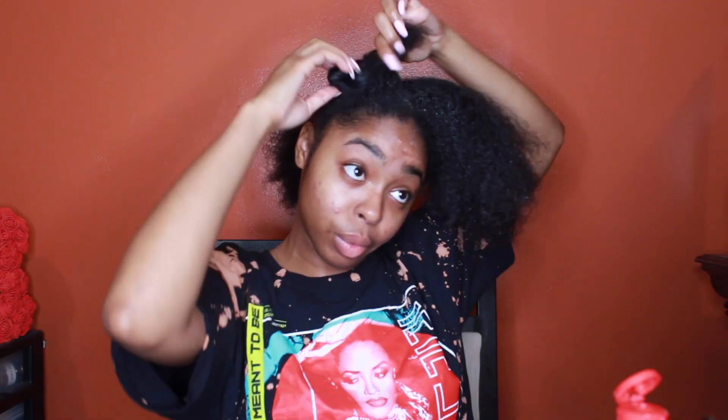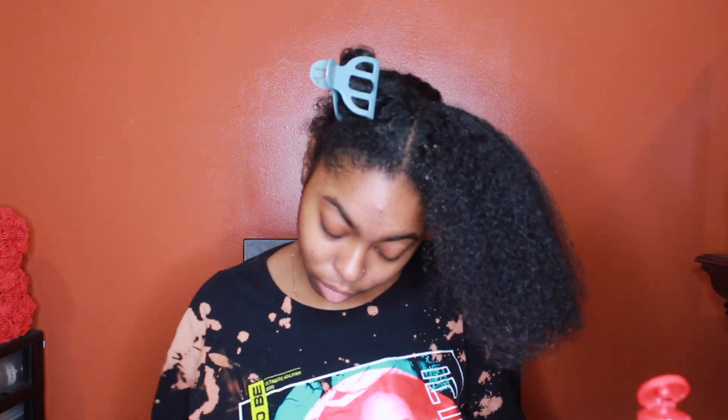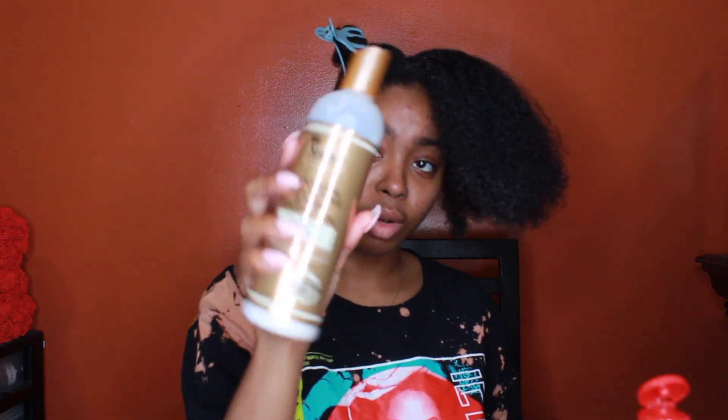What I'm also going to do is put a little bit of this Curl Defining Cream just to moisturize it, because I usually keep this styling for about a week, so I don't want my ends to be super dry. This is the product that puts all that white residue in your hair, unfortunately. I'm about to go do the same exact thing to the other side and I'm going to come back.